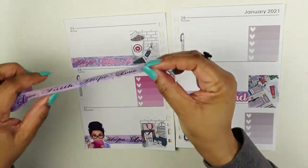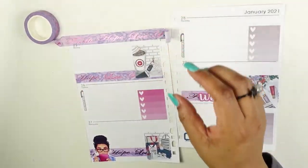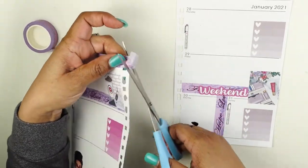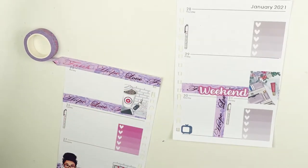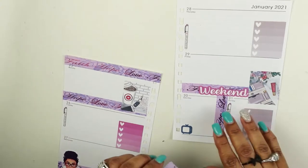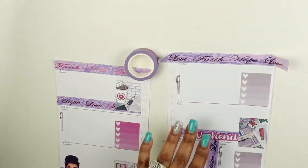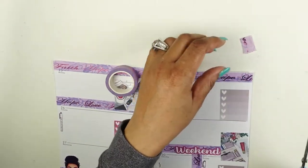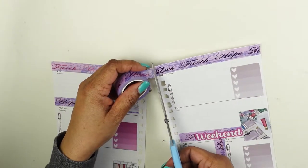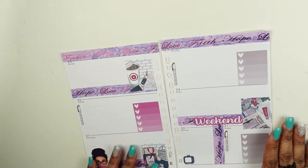I'm going to use this up here to cover some white space, cutting it to fit as well. Comment below if you have a social media planner and let me know how you use it — what are your buckets of information? What do you record in them that makes sense for you?